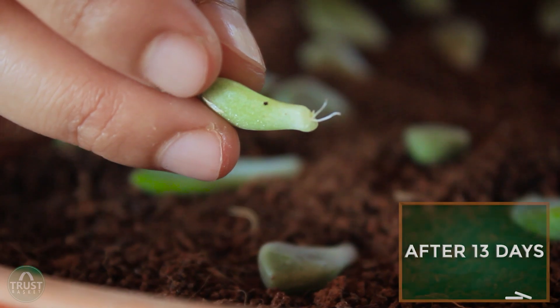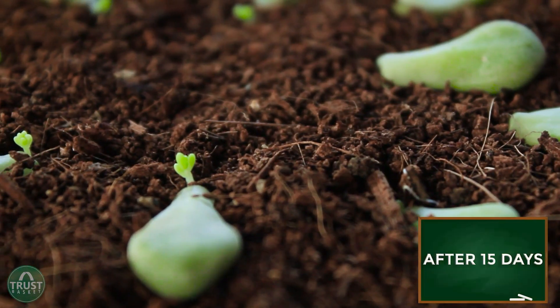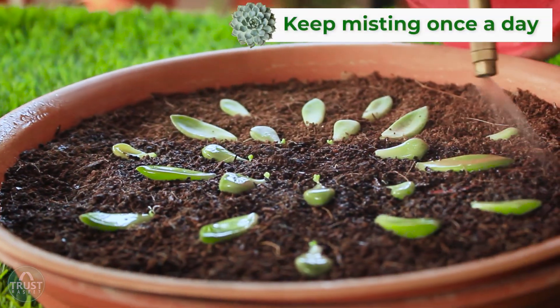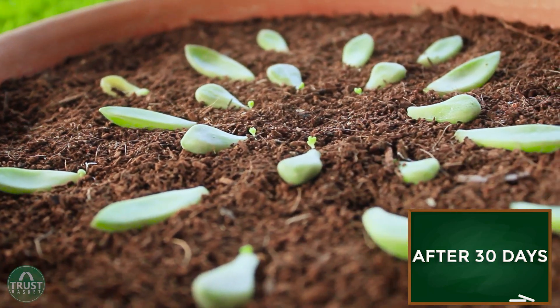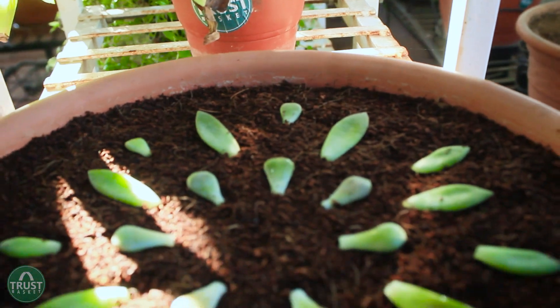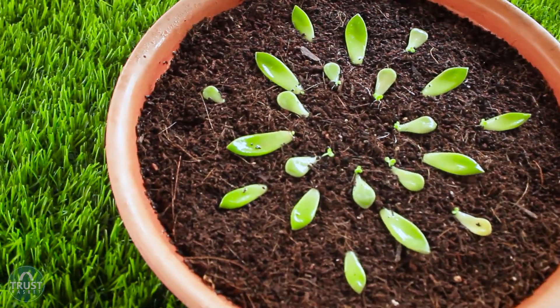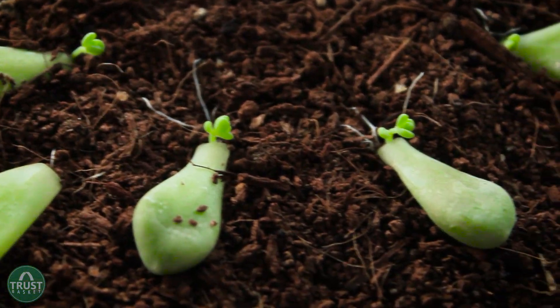It's been one month since propagation of succulents. The propagated leaves began rooting after 13 days and the propagated stems began rooting after 17 days. You can clearly notice the roots growing from the bottom of the leaves. You can observe all the new offsets developed from the leaves and the roots developed from the stem cuttings. As it's been one month, the roots and offsets are clearly visible. I kept both the tray and the container near the window to provide sufficient indirect sunlight but not direct sunlight. I kept misting the coco peat once a day or whenever it looked dry. Sometimes you may observe shriveled mother leaves, but that is totally okay as they are providing their nutrients to the newly developing roots and offsets.